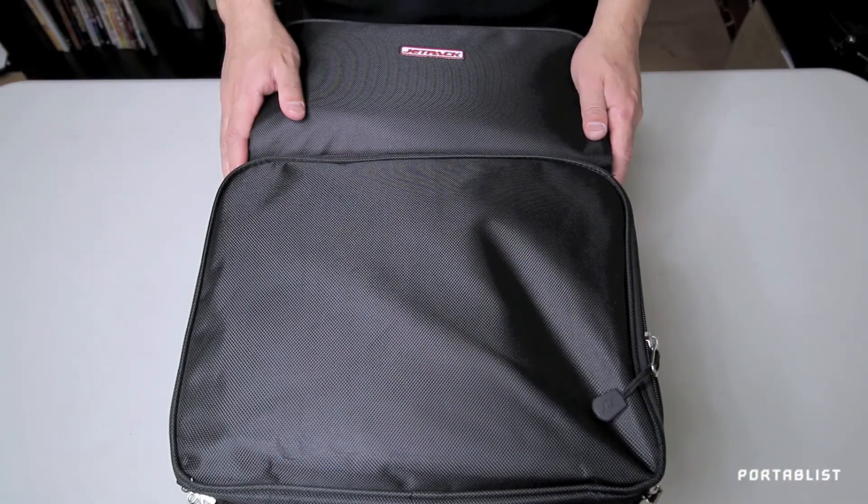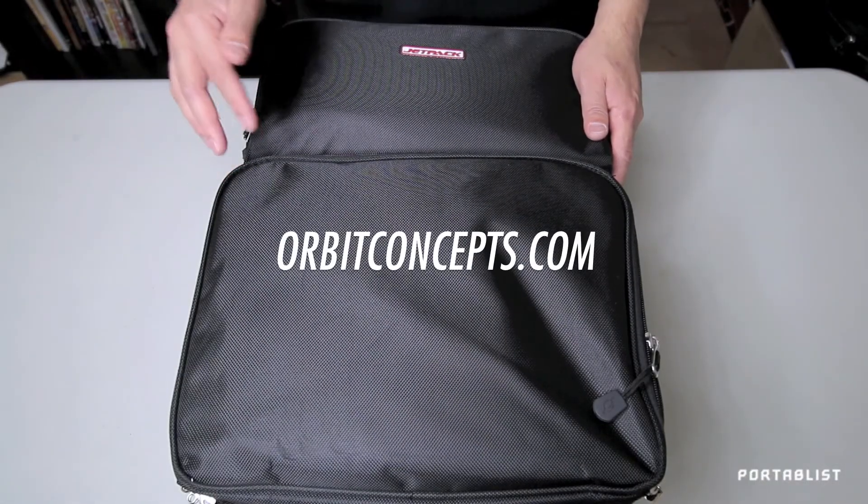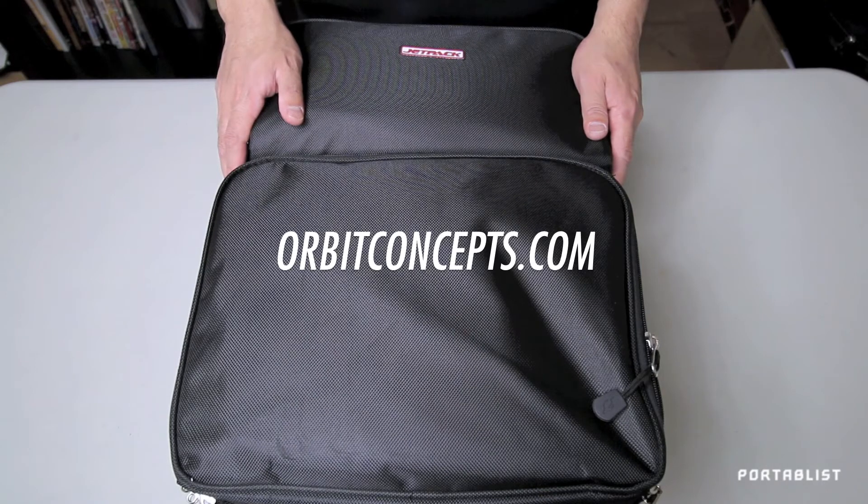You can grab the Jetpack Cut at OrbitConcepts.com. It's currently $99 instead of its regular price of $149. Sean Brown, thanks for showing this. We'll see you tonight.